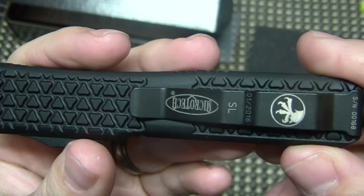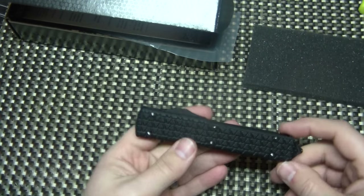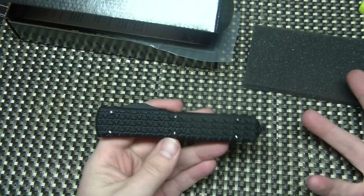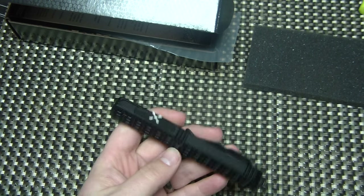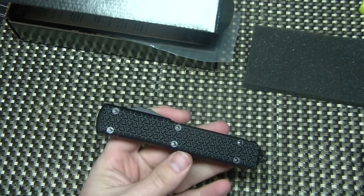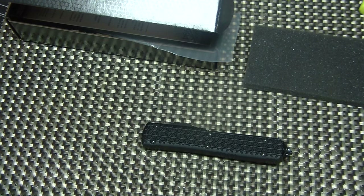With the red blade, the SL on there, limited run of 200 pieces — they are very, very difficult to find. I know that Blade HQ actually had some; they didn't even tout it really as a Sith Lord, they just listed it as a black Ultratech with a red blade, and I almost bought one. The dealer I bought this from was PVK Knives out of Las Vegas, Nevada.